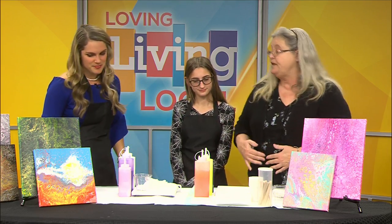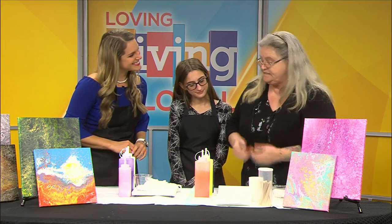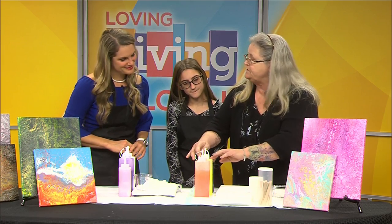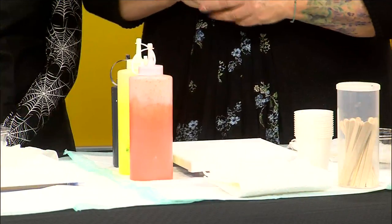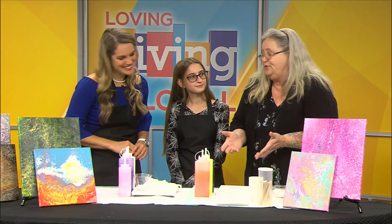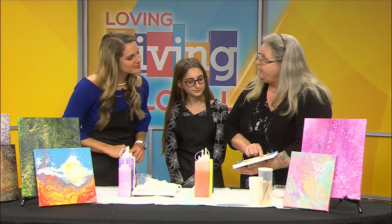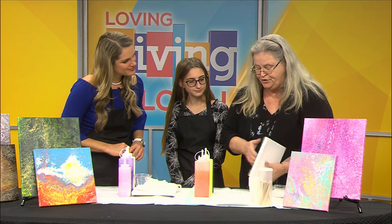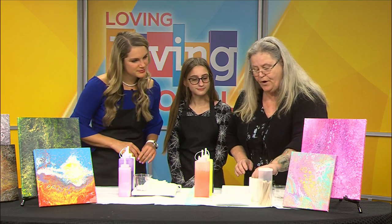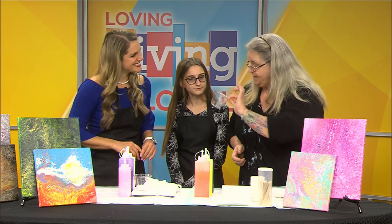Well, I want to first show you a couple of things that we use to make it easier. What you're going to be using is a paint extender in your paint, and we use a silicone — that can be unlimited products, so it's really hard to define it as one thing. You can even use glue. We put tape around the back of our paintings and push pins because you want it to be able to flow off, a little elevated. We will be using this cup.